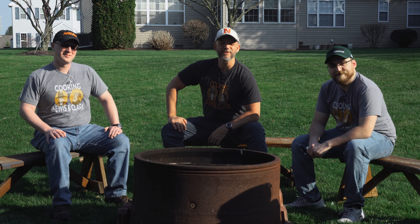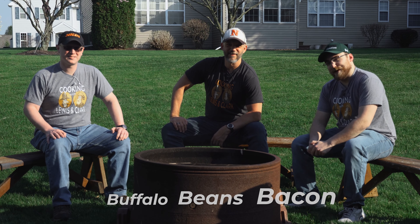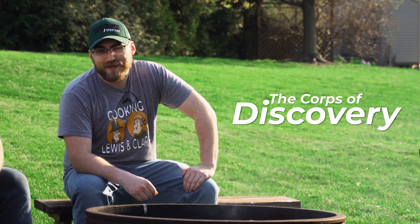Welcome to another episode of Cooking with Lewis and Clark. That's Mr. Graham, that's Mr. Gimby, that's Mr. Raymond, and today we're making buffalo beans and bacon. Those are three important bees, but the most important bees are eating this with your best buds who could not be here today. The Corps of Discovery enjoyed this feast on July 4th, 1805.